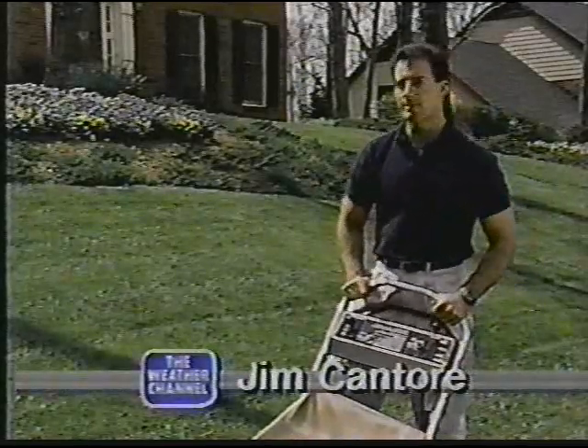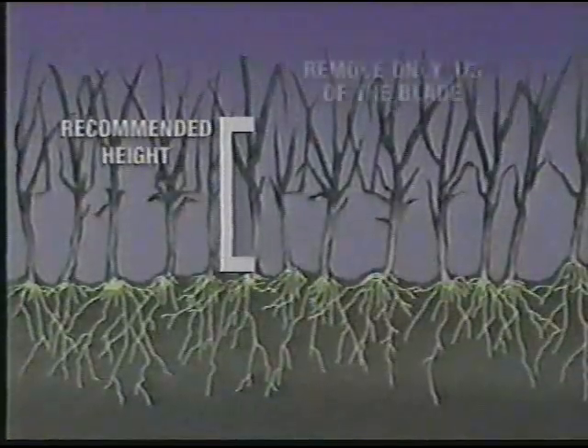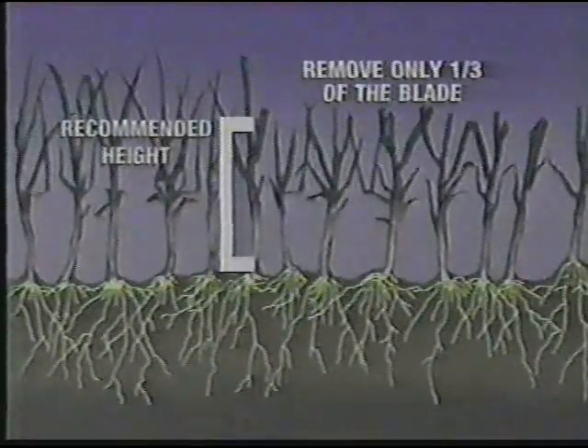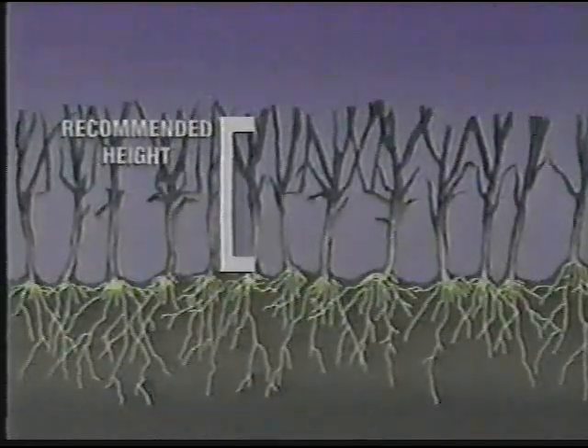But proper mowing minimizes this damage and actually strengthens your lawn. Learn the recommended height for your turf type, then mow often enough to remove only a third or less of the blade. If the grass is overgrown, mow it high, then three or four days later cut it down to the recommended height.